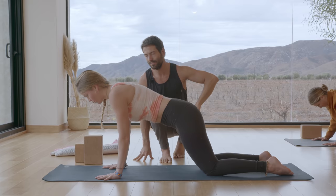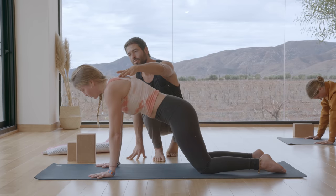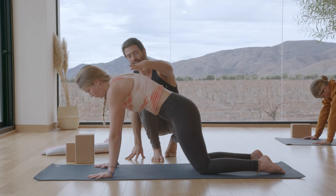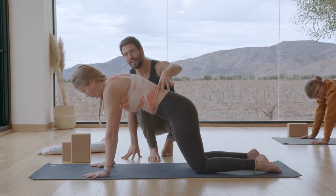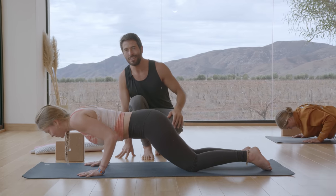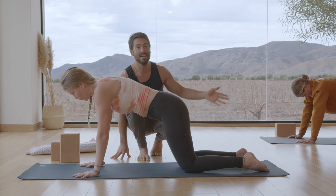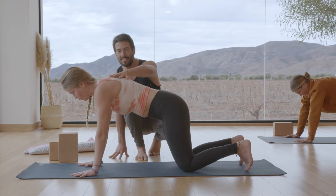Lower slowly. Press back up. Spread shoulder blades, push into the hands, don't round the lower back. Come into neutral. Lower slowly. Lift back up. One more — now this time if you want to challenge with legs straight that's fine, otherwise keep the knees down. Spread.